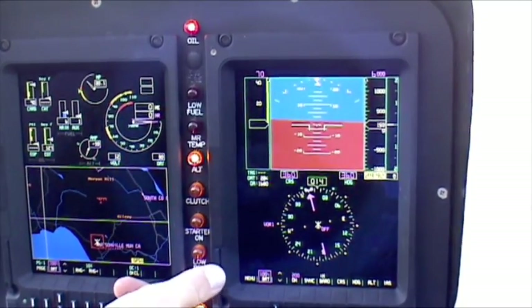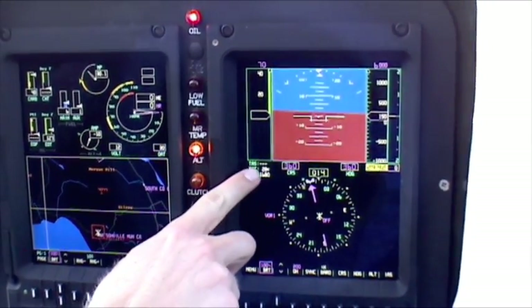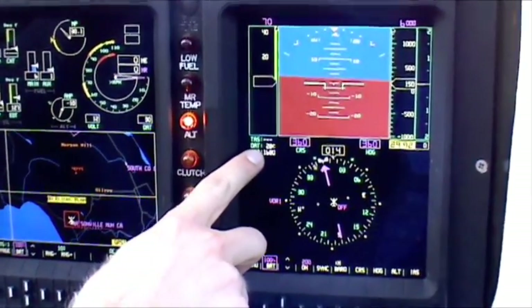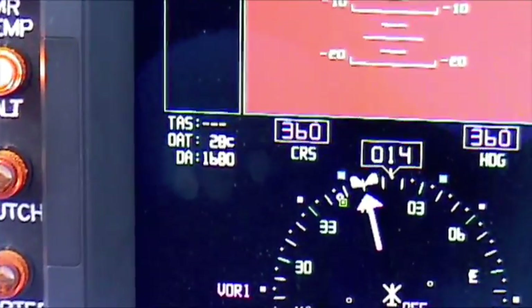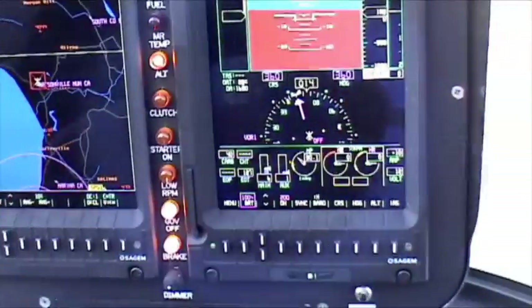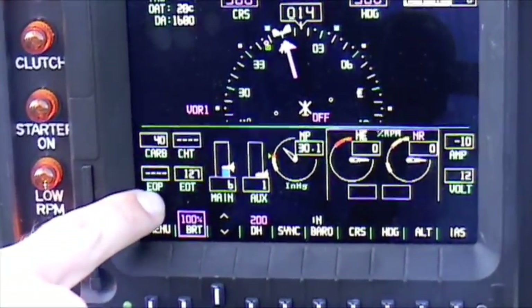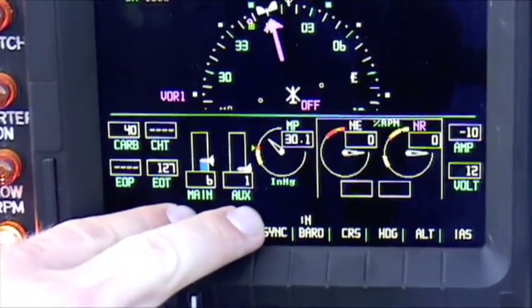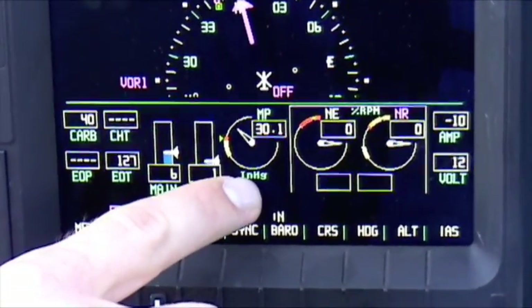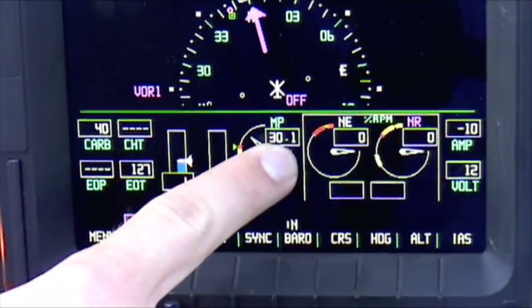Some really interesting bonus material: your true airspeed is depicted right here, outside air temperature, and it gives you a computation of the density altitude, which is just good backup information. Right here we have carburetor temperature, cylinder head temperature, oil pressure, oil temperature, and main and auxiliary fuel tanks read out in gallons. We have our manifold pressure with both a needle depiction and a digital depiction.